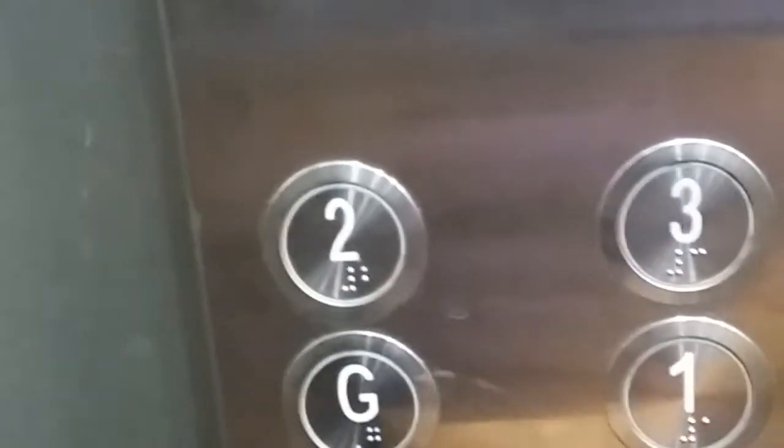There is a grip rail provided for senior citizens to hold and stay stable. Of course, the buttons here are for ground floor, first floor, second floor, and third floor. There are also door-open and door-close buttons. This is the inside of the cabin — we call it a lift car.